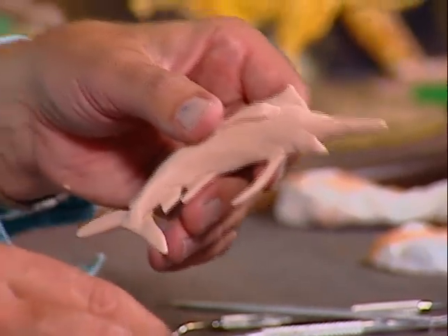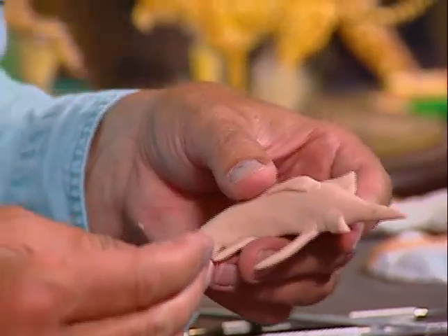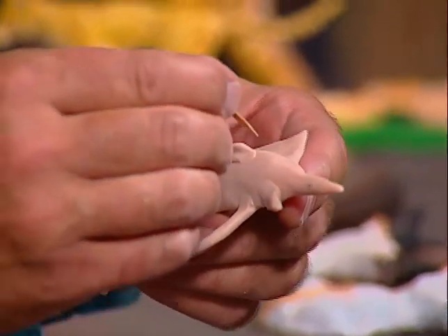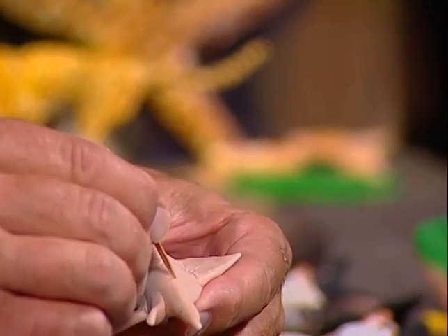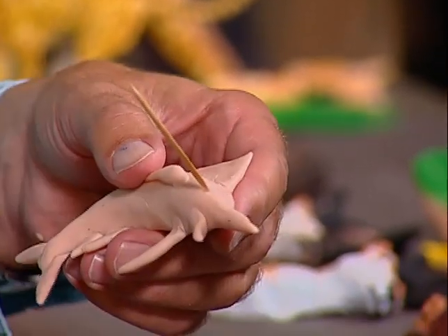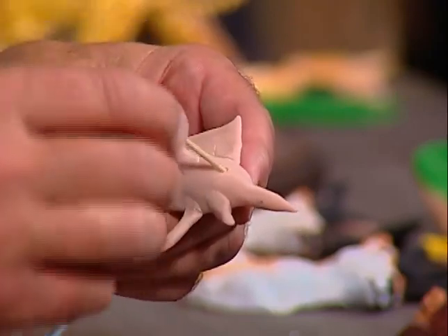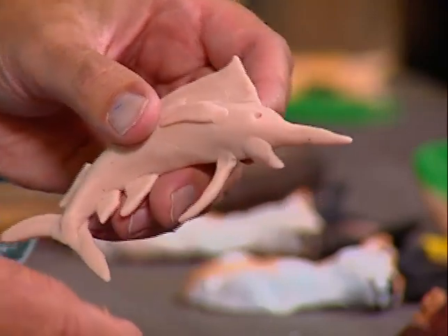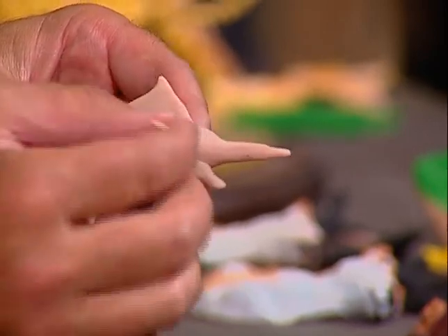The next thing we want to do is make the eye. I'm going to take this toothpick and right about here put that in there like that, then just take and work that like that. See how we did that? I'm going to put it in one more time and work it a little more.